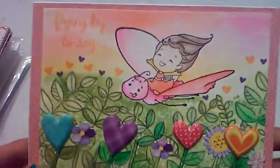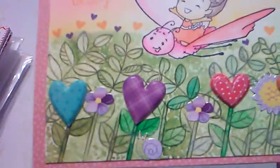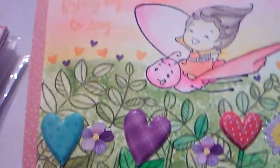Hi guys! Today I have a Valentine's Day card to share and it's my first one of the year. Hopefully I'll be able to make some more. But this is the first one and I was happy to finally make one because Valentine's Day cards are my favorite to make.